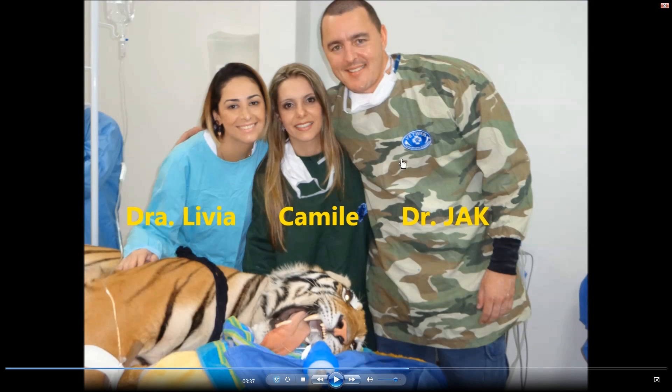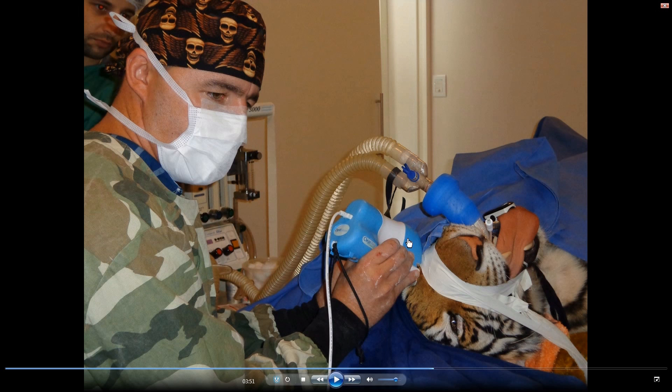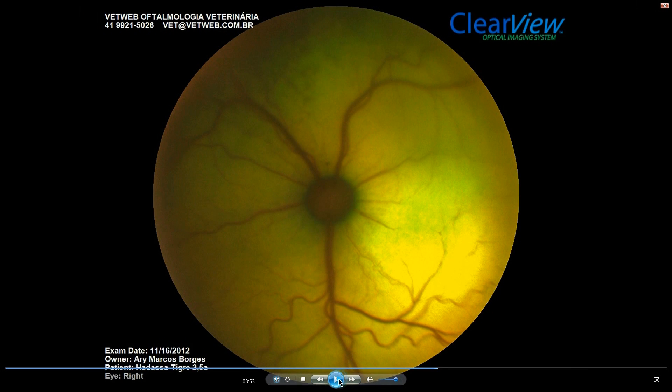This is the surgical team — this is me, this is my wife Camille, and this is Dr. Livia, who was responsible for the tiger. The tiger is still under anesthesia right after the procedure. This is another shot of the post-op: our anesthetist Dr. Vatanabi, another technician, and the owner of the practice. Here we are doing a fundus exam with the ClearView retinal camera right after the procedure. The retinal image is quite similar to a domestic cat fundus — a quite nice view of a normal tiger retina.